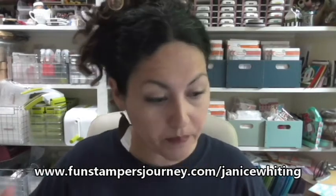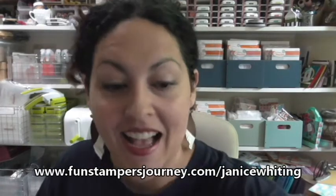Okay guys, that's it for me today. If you want any of the items that I showcased today, just go to www.funstampersjourney.com/JaniceWhiting, click on the shop link, and that will take you to the online store. I truly appreciate your business — so thankful for each and every one of you that watches, goes out and purchases the items, and then plays. If you create things, send me pictures — text me, email me, or on my Facebook business page. I love seeing what you create. Stay tuned for card number two because it will be coming up shortly. Bye!